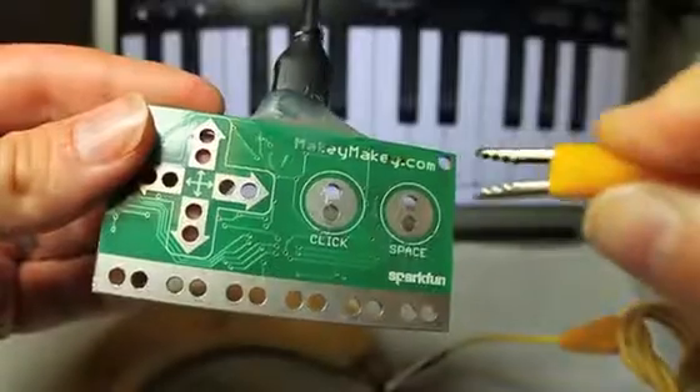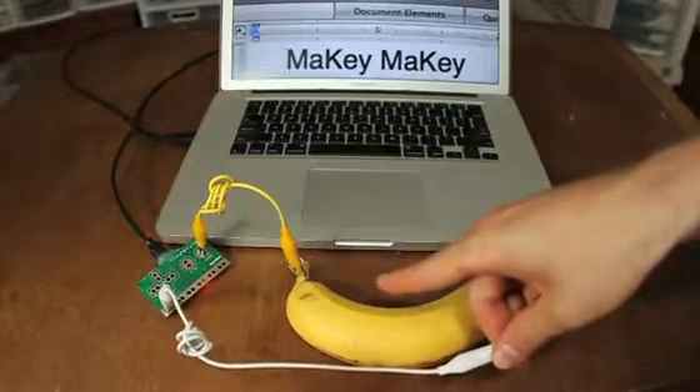Alligator clip stuff like bananas to your Makey Makey. When you touch the banana, your computer just thinks you're touching the keyboard.